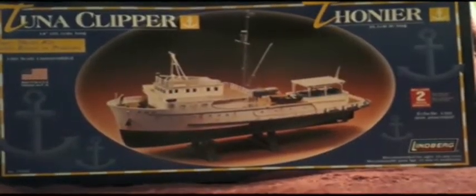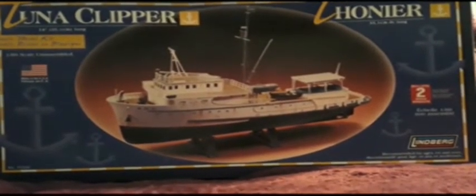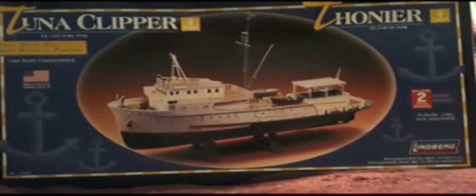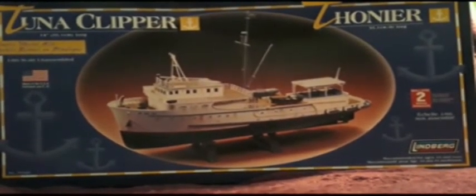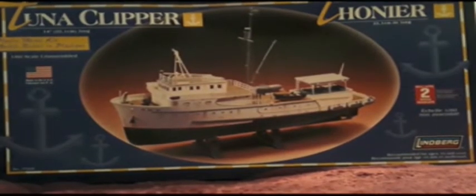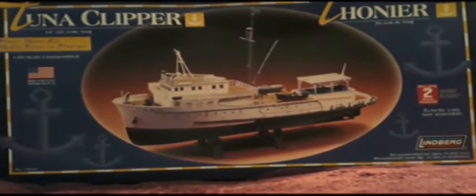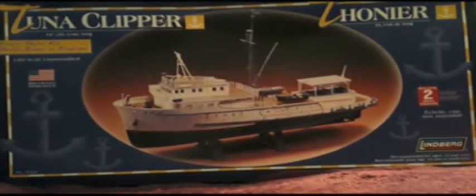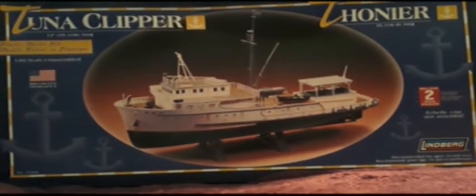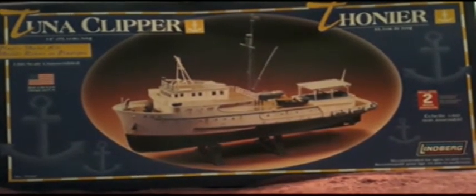Here is a Lindbergh Tuna Clipper model kit that I had when I was a kid, and surprisingly they still make these. I found it at Ollie's and bought it for about 15 bucks. When I was a kid I always wanted to have this boat as an RC boat but didn't have the know-how, so I glued a motor to the bottom and tied a string to it and let it run around the creek. Now that I found these again, I want to attempt to make it into a radio control boat. I'm going to show you some pictures and video of it running when it's done.